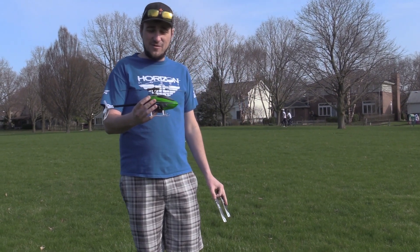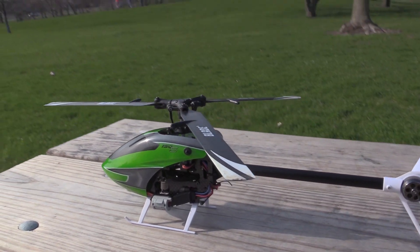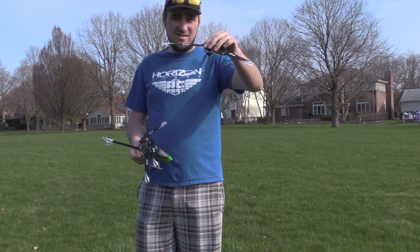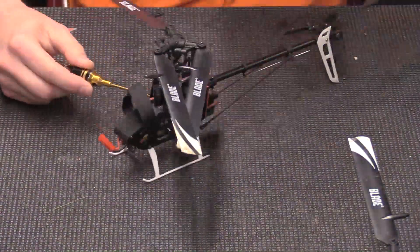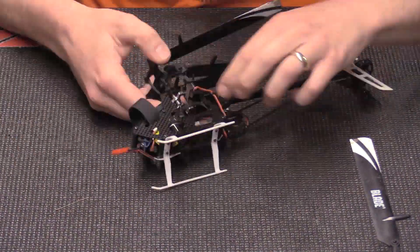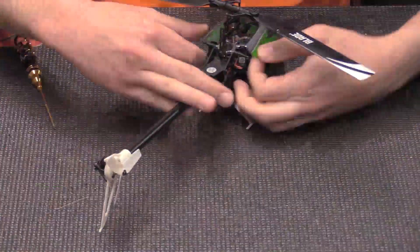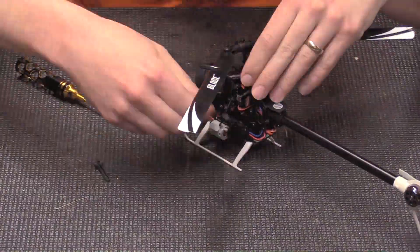We're at a local park with the Blade 150S that I've converted to a Trio 150S. As you can see, I also brought the stock head just to show that it literally is a direct pull-out and drop-in, including the main shaft. I just had a Trio 180 laying around, so I dropped that on. I've done a couple test flights already — it's actually quite impressive.